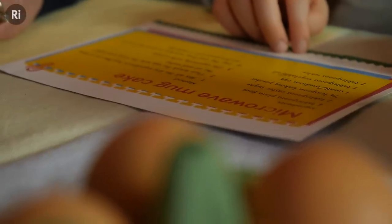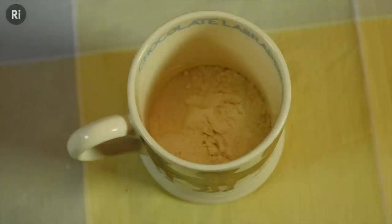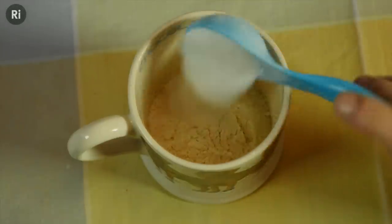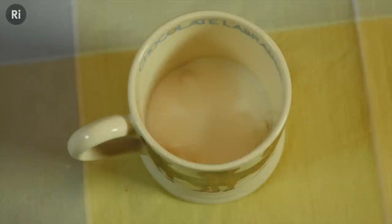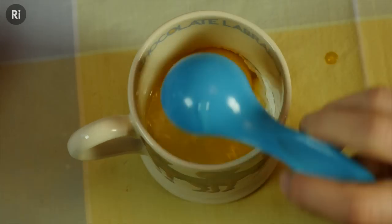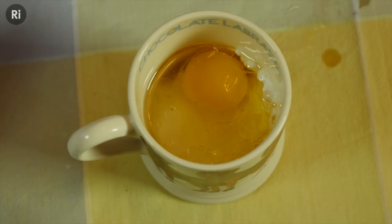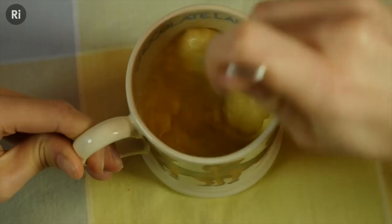These are the ingredients we need: four tablespoons plain flour, two tablespoons of caster sugar, one quarter teaspoon baking powder, one small egg, two tablespoons vegetable oil, two tablespoons of water. Stir vigorously with a fork.